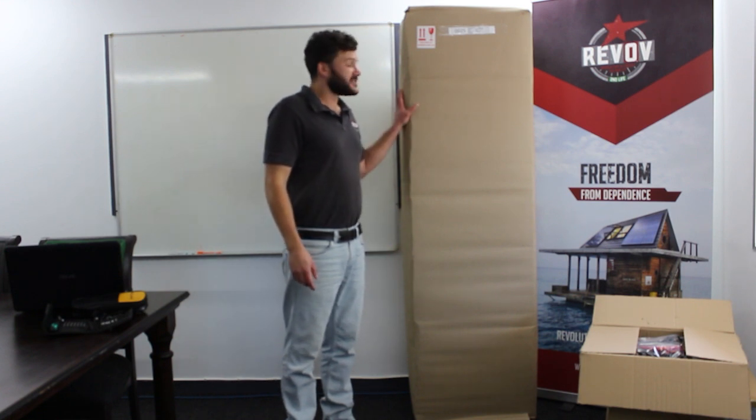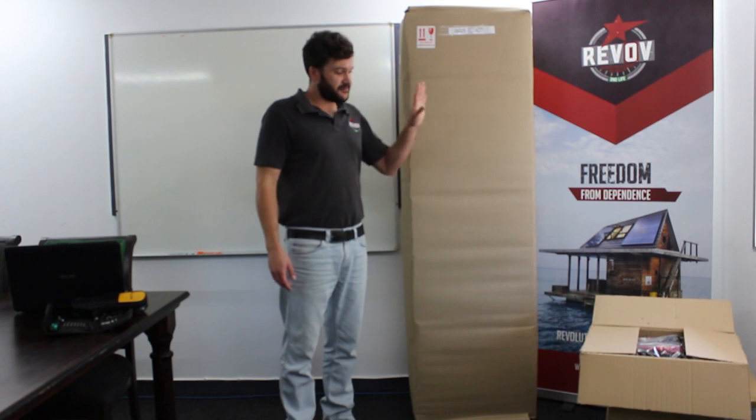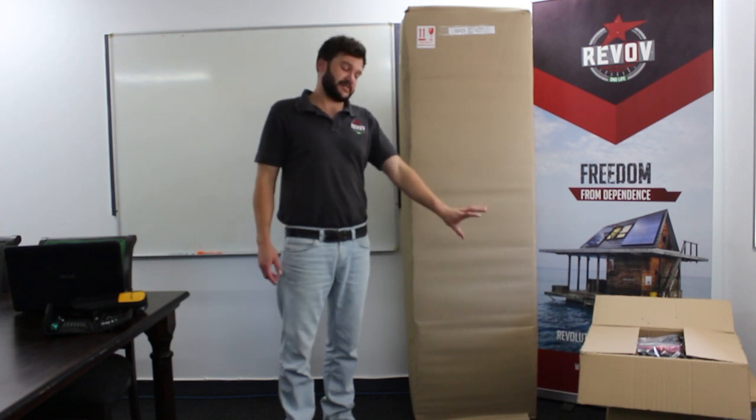Today we're going to be discussing the installation of our star unit. It comes shipped in its various components — the star itself and our R9 Second Life system.